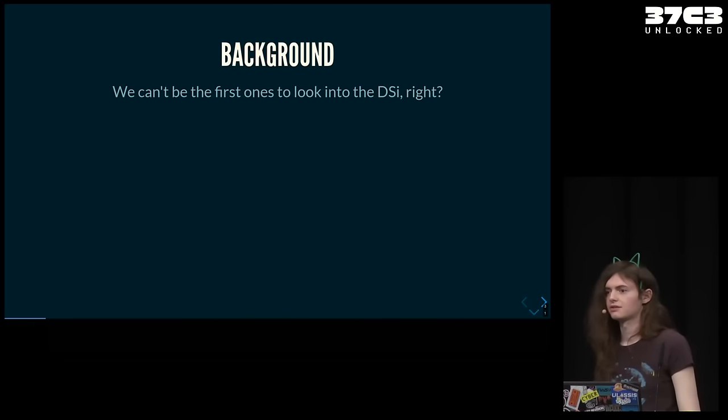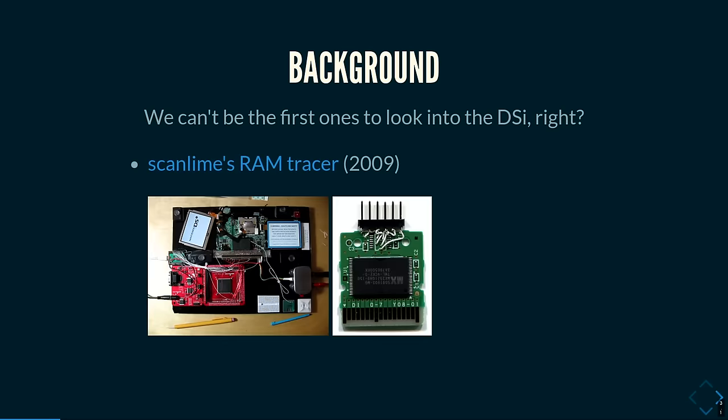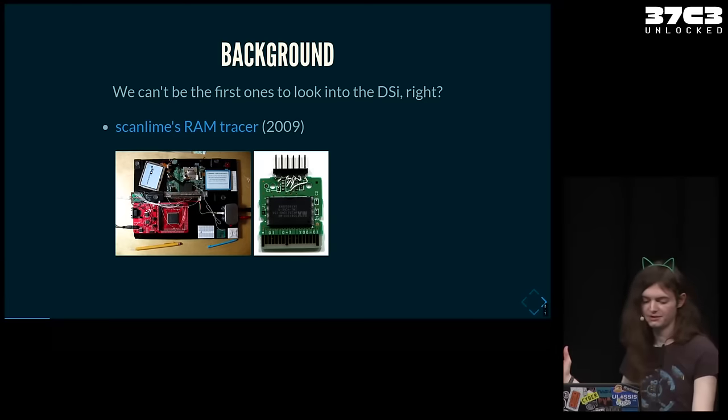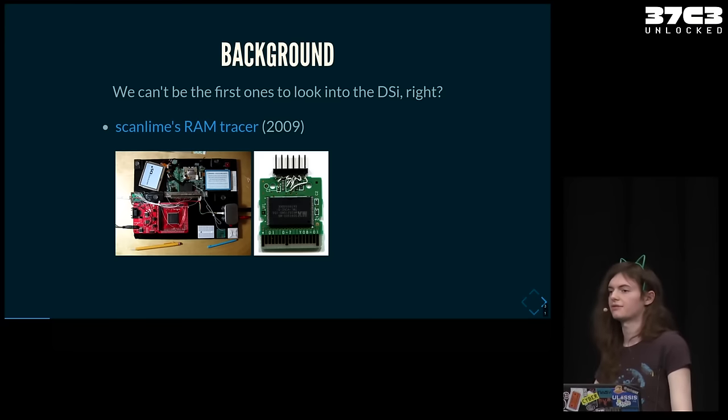The DS was released about 15 years ago, so I'm not the first one to ever look into the DSi. The first one to actually attack the console was Scanline with her RAM tracer. She built an impressive setup where she could do MITM attacks against the external RAM bus, and that way she could see every read and write happening on that bus and extract code of games to find vulnerabilities in them.